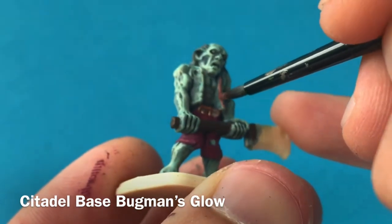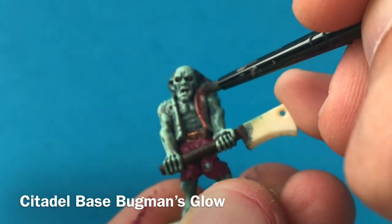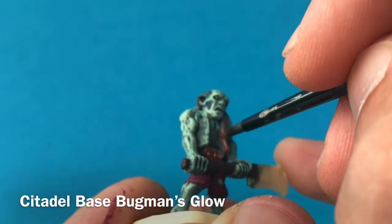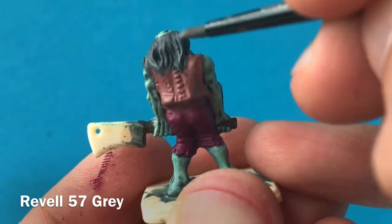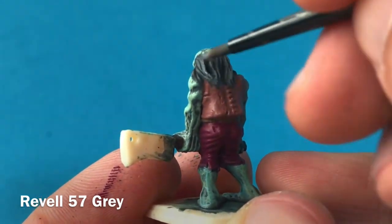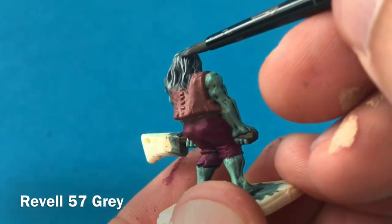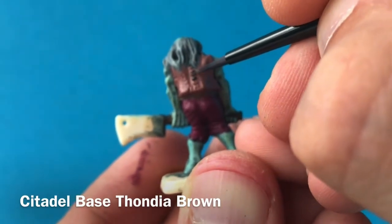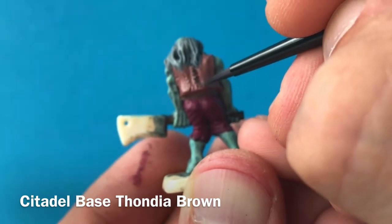I decided to use Bugman's Glow for his waistcoat — it's a particularly dapper looking zombie, this one. You just need to be very careful not to get it onto the flesh, as there's a lot of flesh adjoining this waistcoat and with so many different shades in there it's going to be more difficult to cover up. I then want to go in and add some highlights onto his hair, so I'm using a grey from Revell — not a Citadel paint, just whatever I have in stock — doing a little bit of dry brushing to get those high points. I'm also using Thundia Brown here to pick out the stitching on the back of his waistcoat.